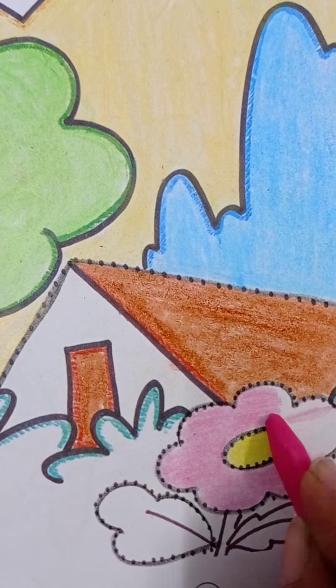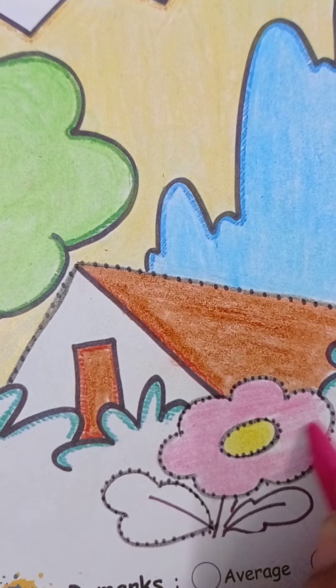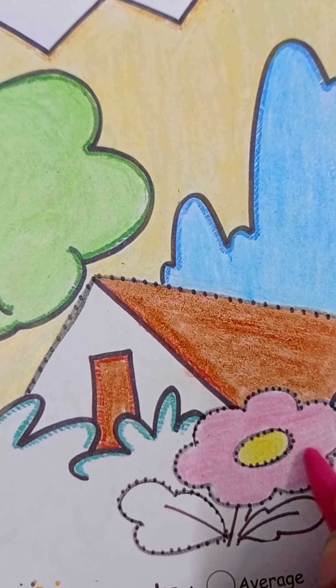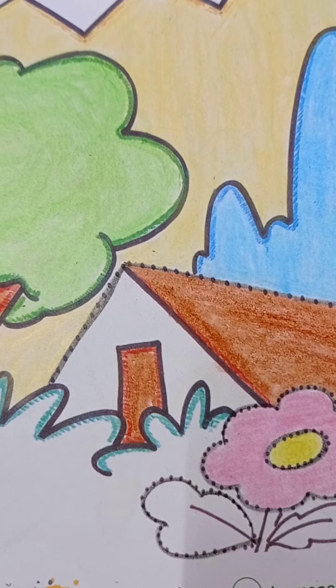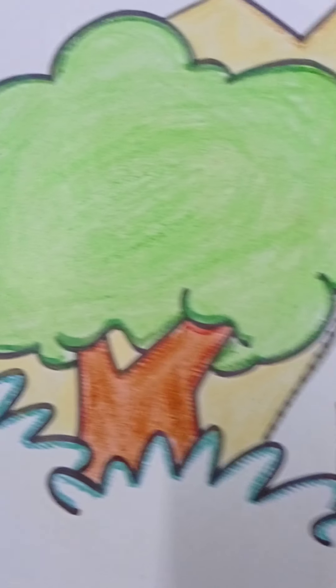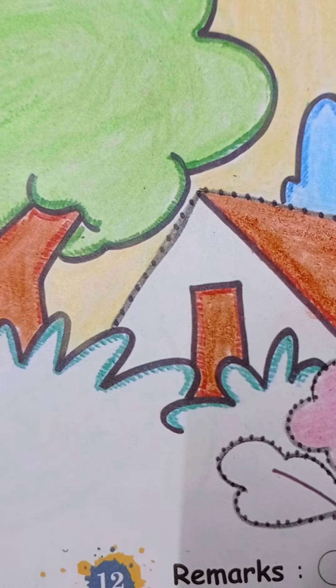We will make the flower very beautiful. And the flower leaves — what color is used? Light green color, which we have also used in the tree.